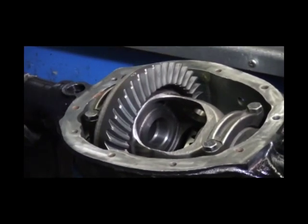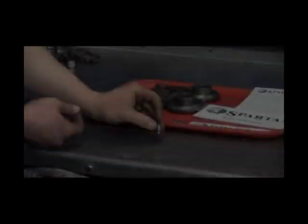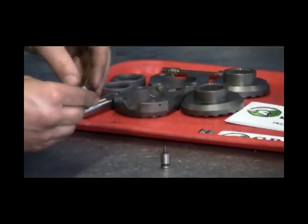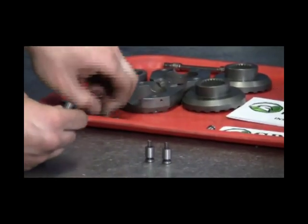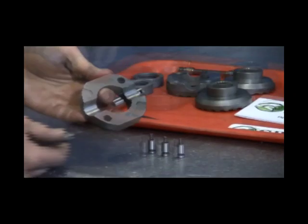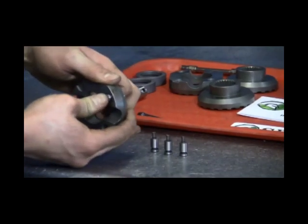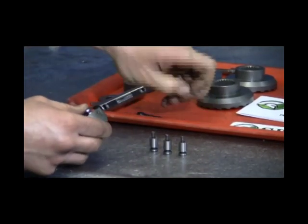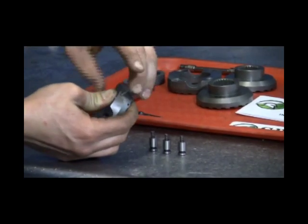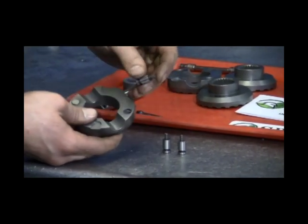With the spider gears removed, you can begin installing your Spartan Locker. Begin by placing the springs into the holes in the alignment pins. Install the alignment pins into the holes in the back of the center drivers. Push the pin down completely and install the retaining wire into the hole in the side of the center driver to hold the alignment pin in place. Repeat the process for the other three alignment pins.